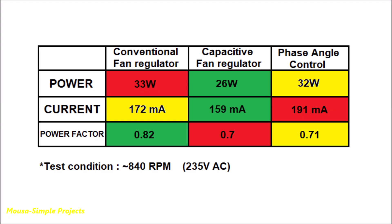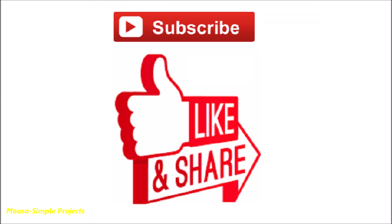In this table you can see a comparison of different parameters between these three regulators — the green color refers to better performance. Please like this video and subscribe to my channel. Thanks for watching.